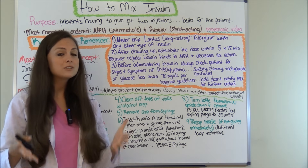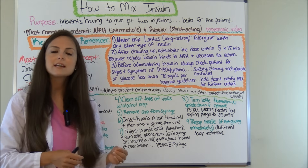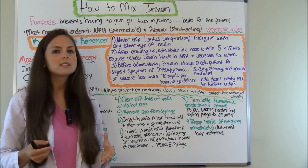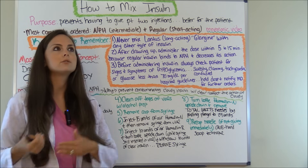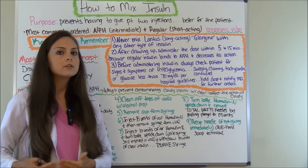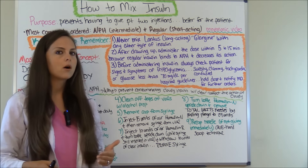The reason you want to assess them for signs of hypoglycemia before you give insulin is because insulin works by taking the sugar in the body and transporting it into the cell, depleting the system of glucose. So if you're giving insulin when it's already depleted, you're going to cause some really bad problems.